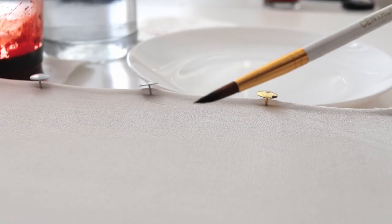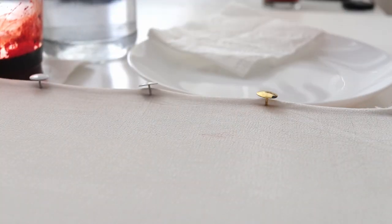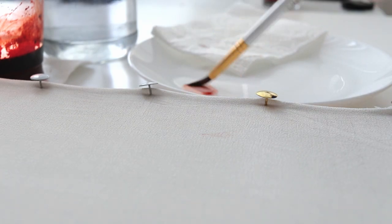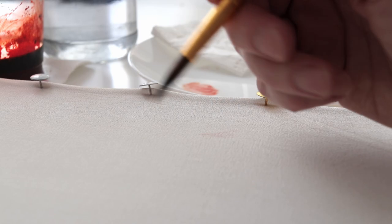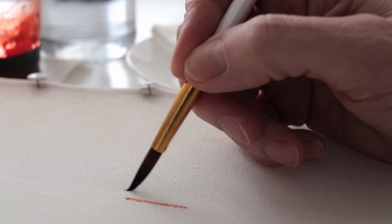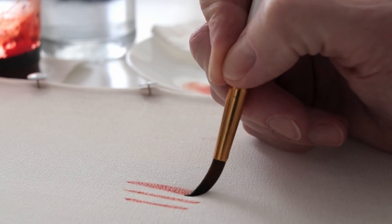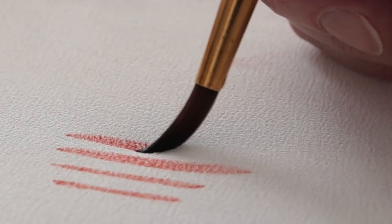But first, a little exercise to control the wetness of the brush. We'll need a round elastic brush with a thin tip. First I soak the brush well, then dry it well with a paper towel. Now the dye needs to be evenly distributed on the brush, and we try to draw straight lines. We check if the dye on the brush is enough, if it penetrates the fabric. And if we press the brush harder, how wide a line it leaves.